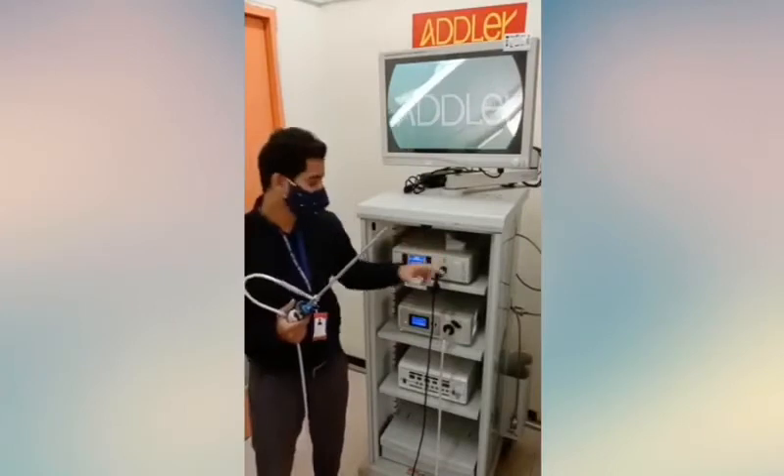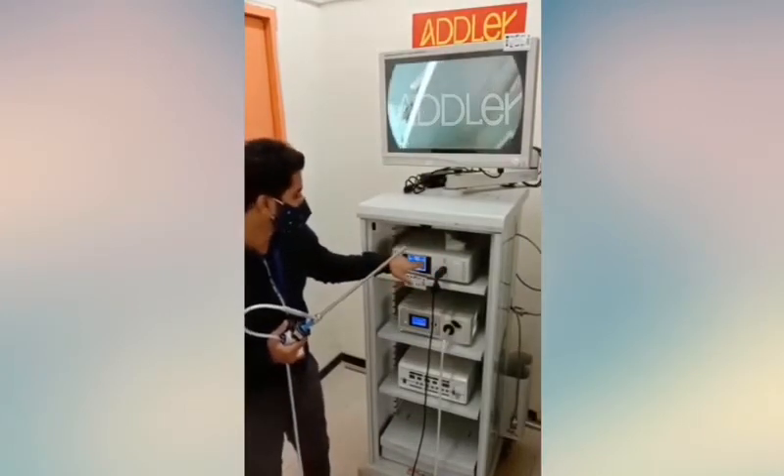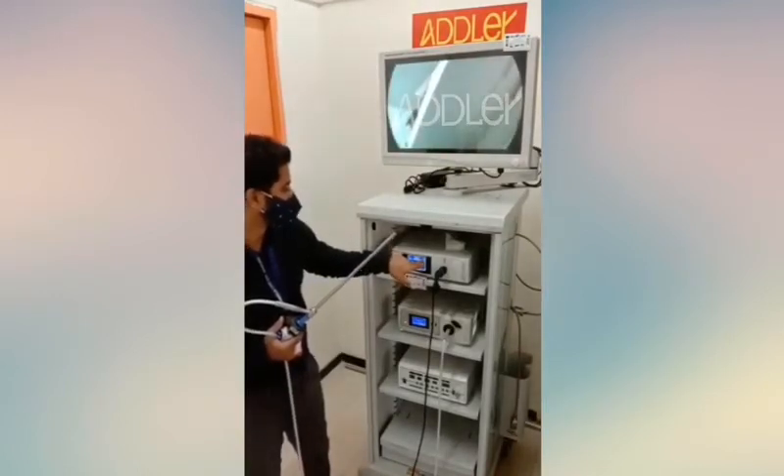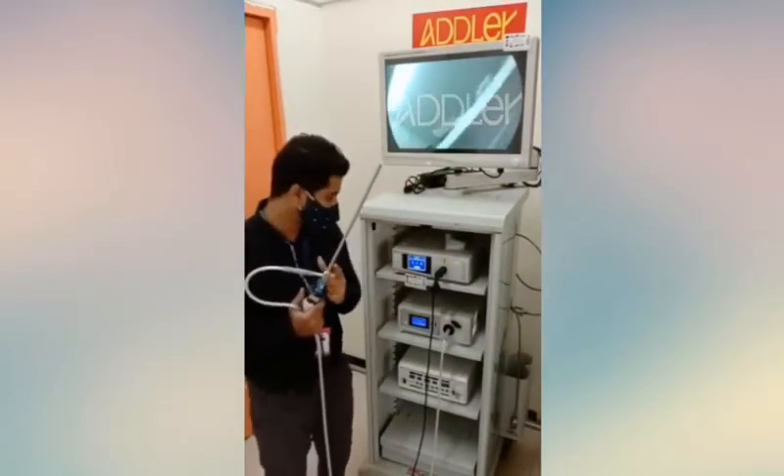To change a specialty mode, out of the 9 modes available — for example, standard to laparoscopy or arthroscopy — you simply need to touch the arrows on the screen. I'm using the laparoscopy setting, as I have a laparoscopy scope here with me.